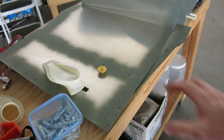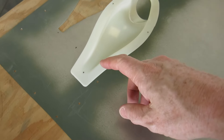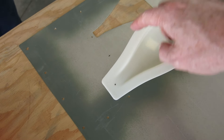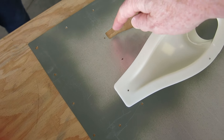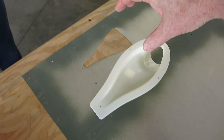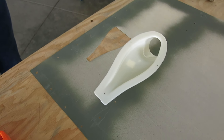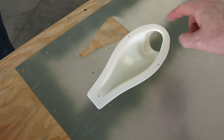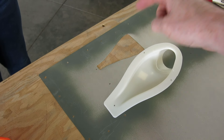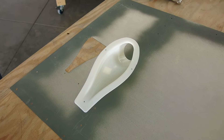I've got the holes marked here and it's gonna be a number 30 rivet, but it's a number 40 hole to start with. So we're just going to drill those number 40, Clico those in place, make sure everything's good, and then we'll size those up to a 30. Then we'll do a bead of silicone around here, apply that on, and rivet it on — and on the rivets we back it with a brass washer as well.